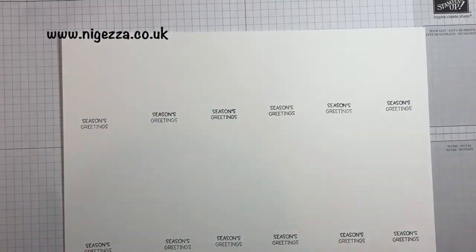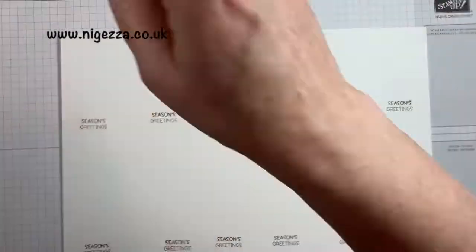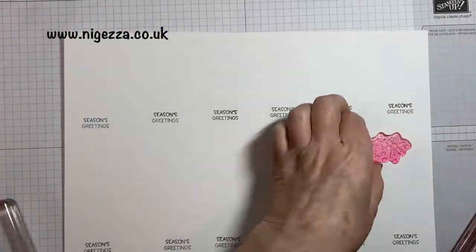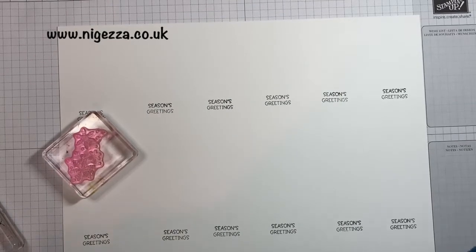For the UK we'll have 12 tags, but in the US, because your cardstock is only 11 inches long, you'll only have like a half an inch at the end. So I'm just taking some snowflakes and I'm going to stamp in Pool Party around my greeting.